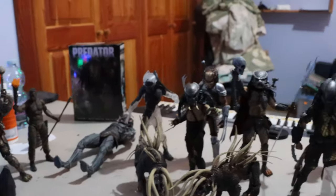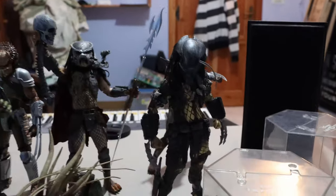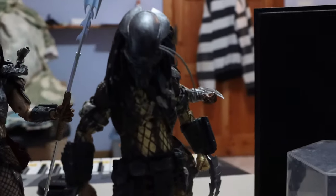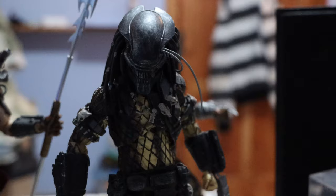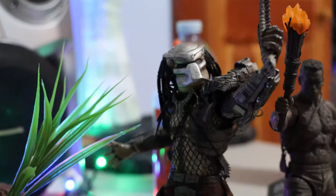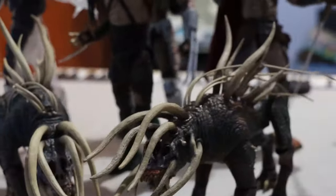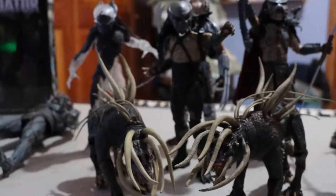Here it is guys — this is my entire NECA predator collection. My first predator figure I believe was the serpent hunter predator, or it might have been the jungle hunter — I don't remember off the top of my head. Then I went off to buy all these predators and I do not regret buying each and every one of them.